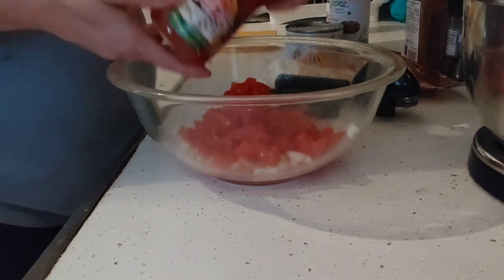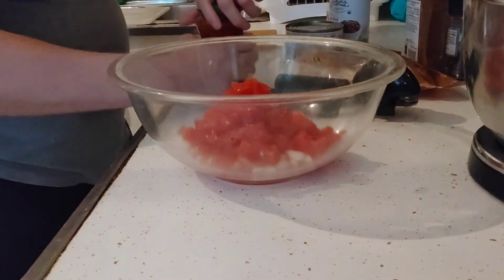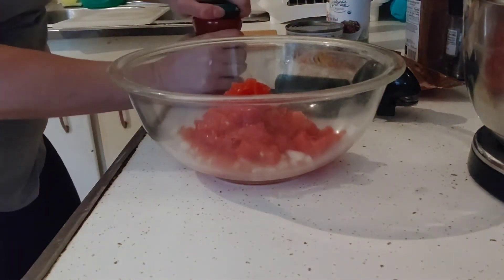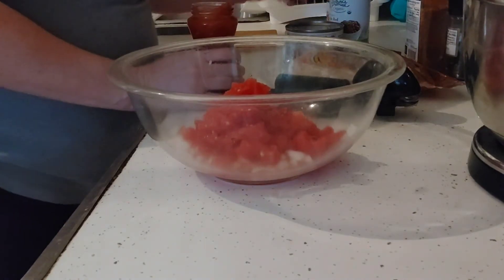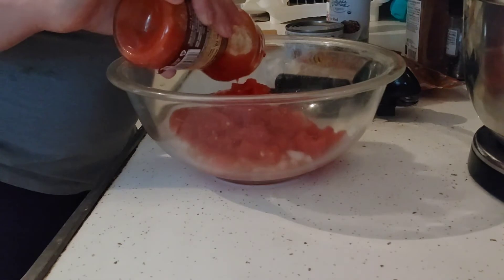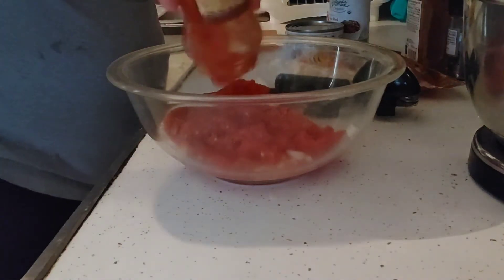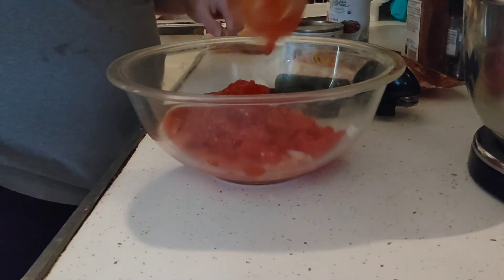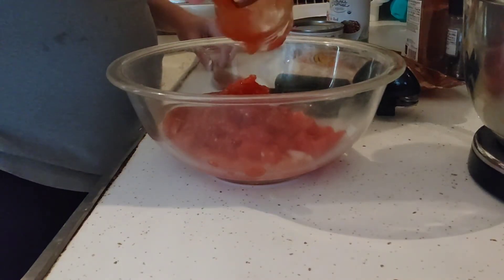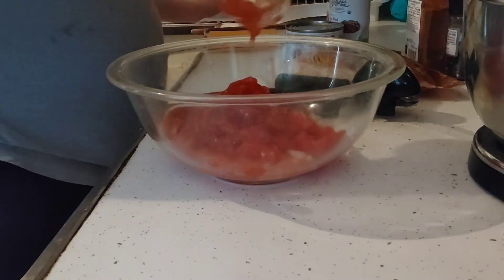I'm going to take the entire jar of salsa. If your husband's not home and you have trouble opening jars, just give it a tap on the counter and it usually loosens up. Then dump the entire jar into the bowl with the tomatoes, chilies, and onion.